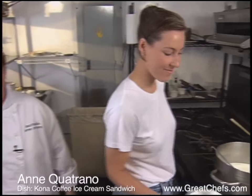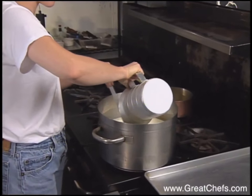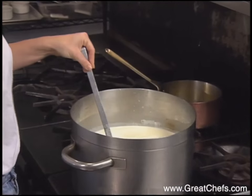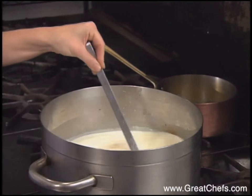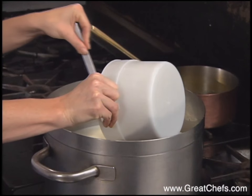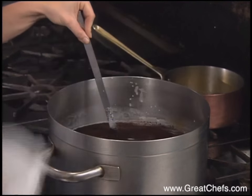Colleen is making the Kona coffee ice cream. She's adding sugar to the heavy cream and half and half, as well as vanilla extract and a coarsely ground Kona coffee. We steep the coffee in the heavy cream until it comes up to a boil.